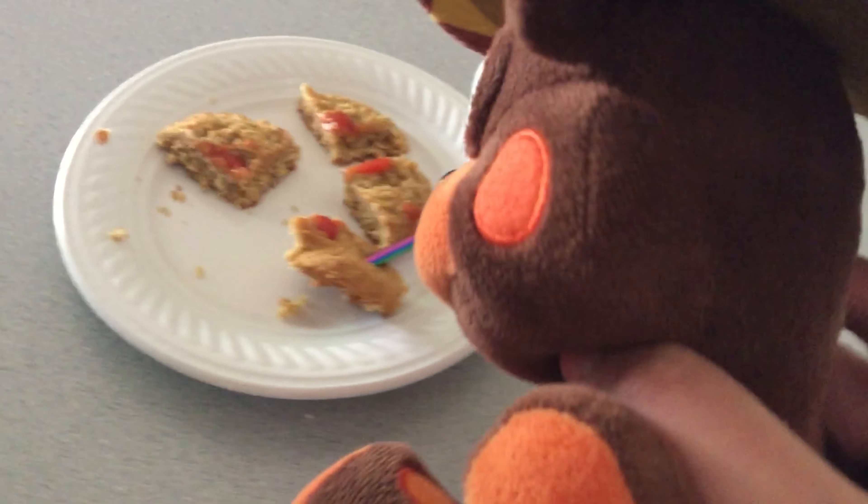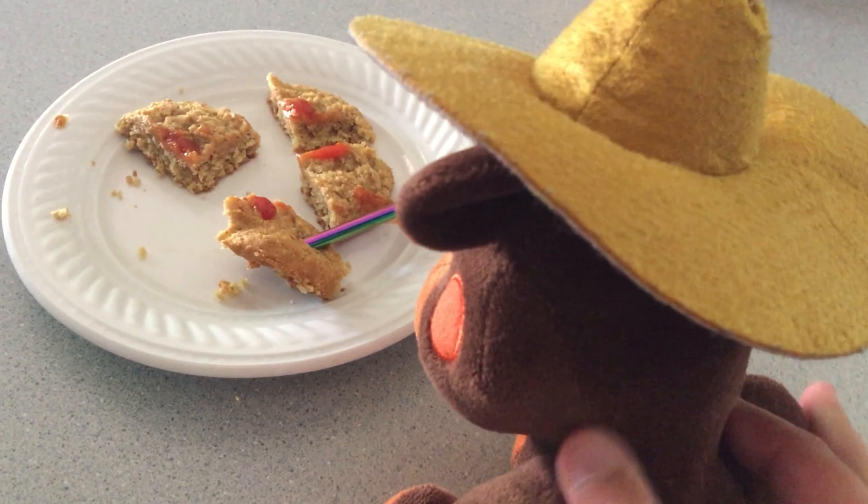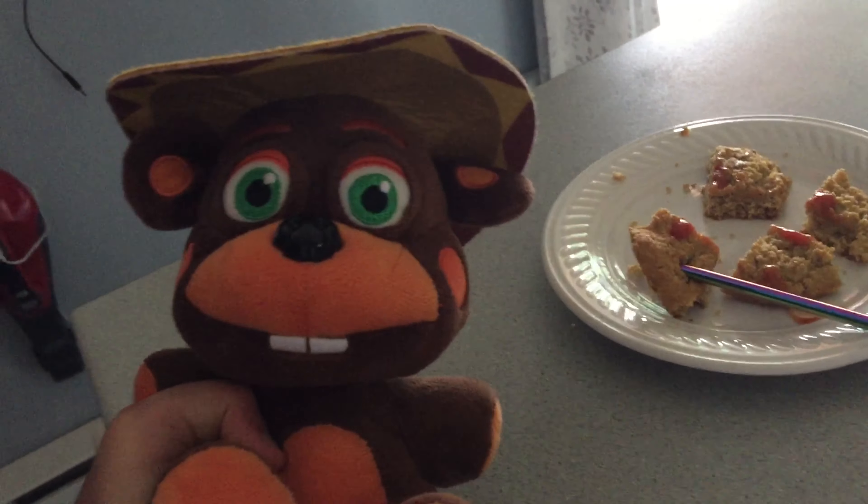It is done. Wow. Look at that. Let's take it out. That looks very good. Okay, it won't stand, but we need a straw. Anyways, yes, this is the dish. It looks very good.